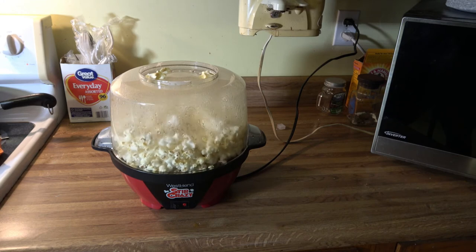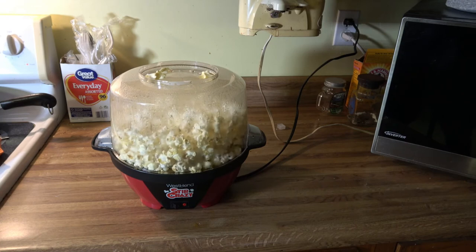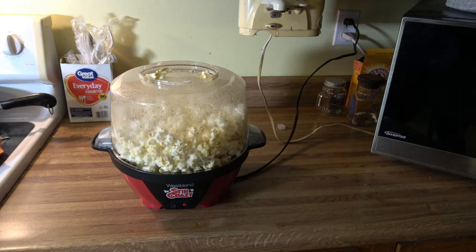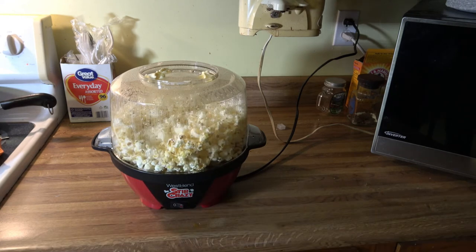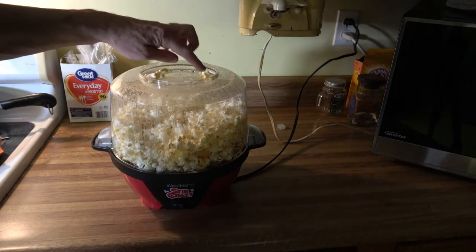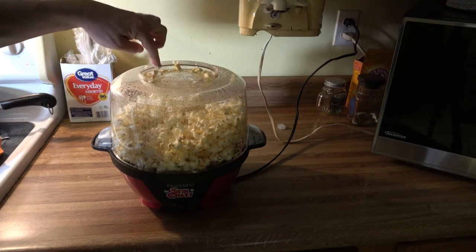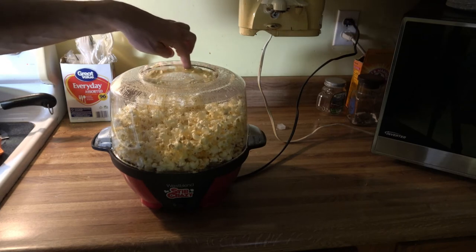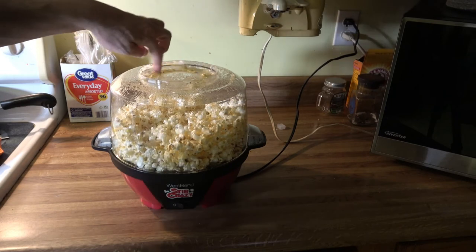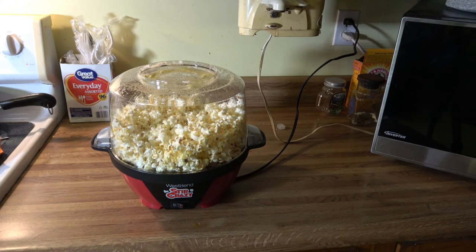I guess you're supposed to wait until it stops popping before you turn it off — that's what I heard. Well, that seems to be about it, so I'm going to go ahead and turn that off now. That looked like it did a pretty good job. The butter didn't get all melted on the top here, but it's warm up there. I'm going to wipe that out with a paper towel because some of the butter dripped down, but it does get warm enough for that to work.